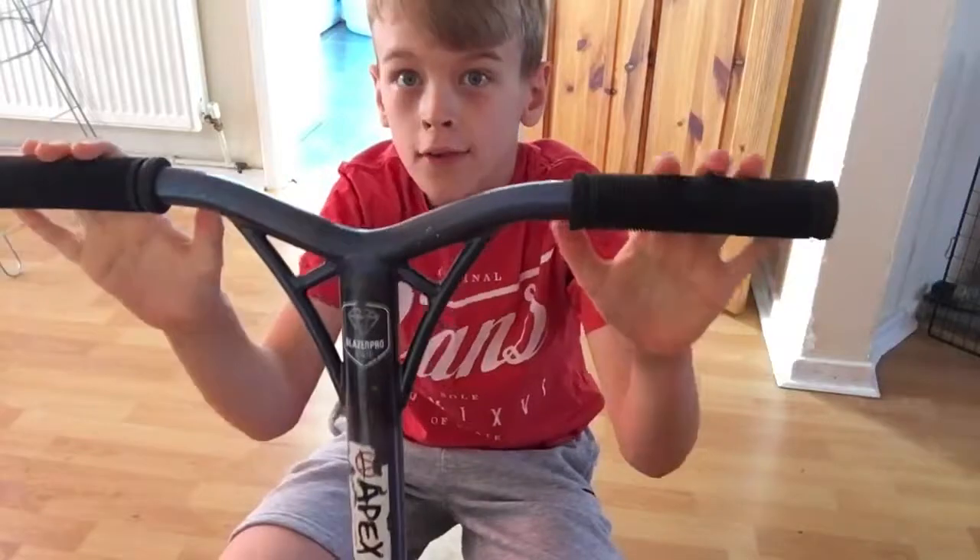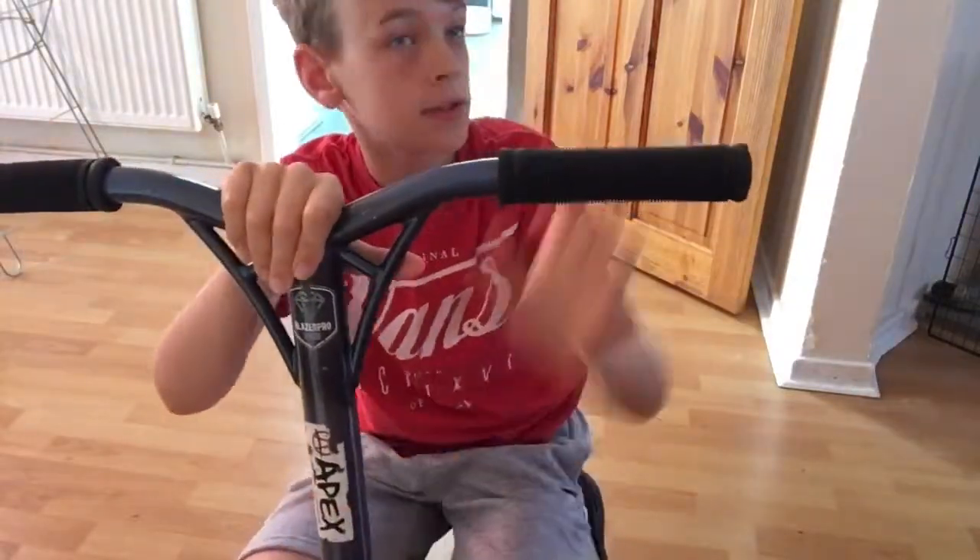What's up, so today I'm going to be doing another video for you, like a tutorial on how to bunny hop on a scooter. So many people like my friends can bunny hop and some of them can't, so for the ones that can't bunny hop, here's a tutorial on how to bunny hop.